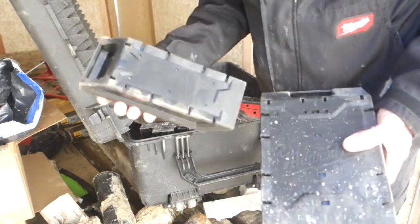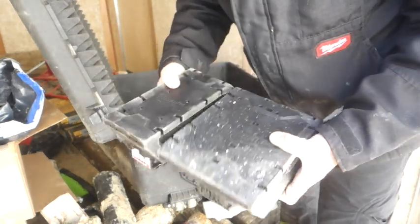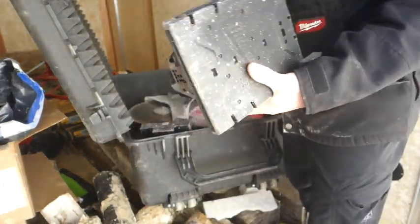There are compact MX batteries — I believe those are the two sizes I have. The compact is more for the lower energy-demanding machines like a core drill. Getting a little dirty, but not dirty enough that I can't actually see the label.